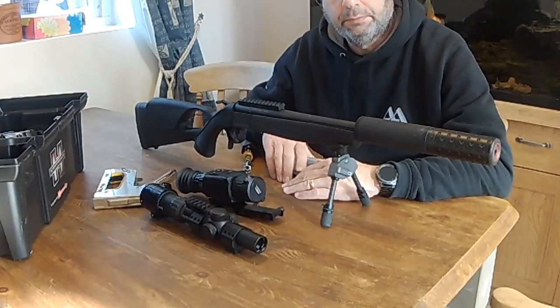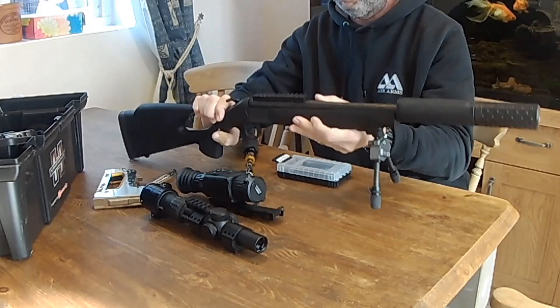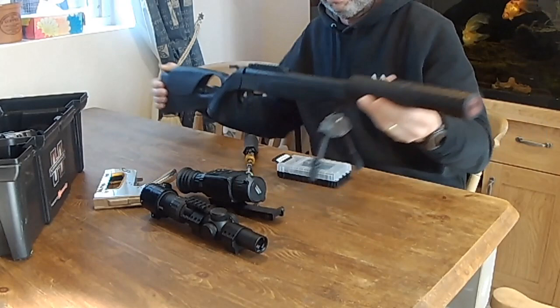Hi guys and welcome to another one of my videos. Today we're shooting my Begara B13 300 AAC Blackout break barrel rifle. Beautiful compact rifle with a 16 inch barrel and lovely quality. It's got a Wildcat moderator on a 30 cal and at the front end we've got a Spartan Pro Hunt with the mini legs on — those legs are interchangeable.